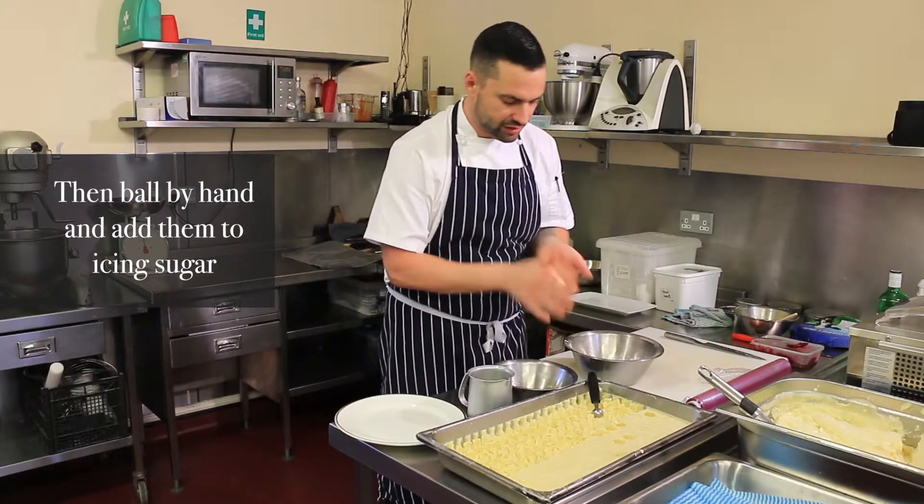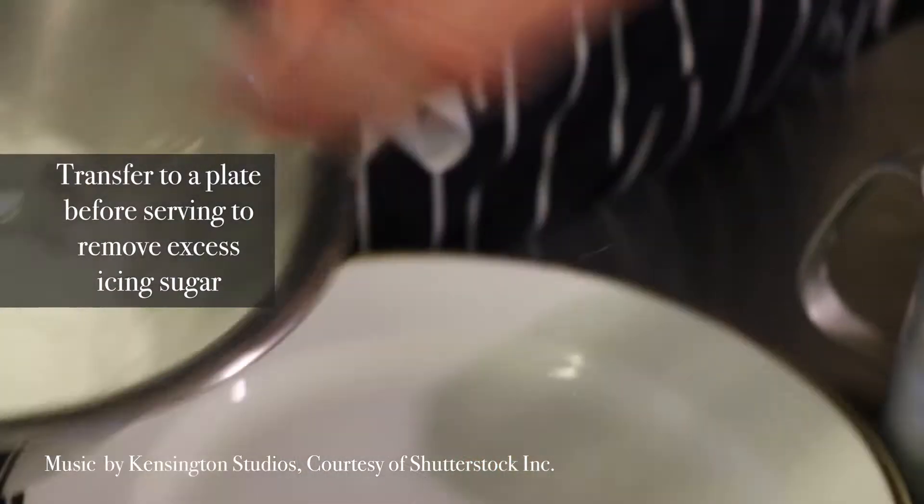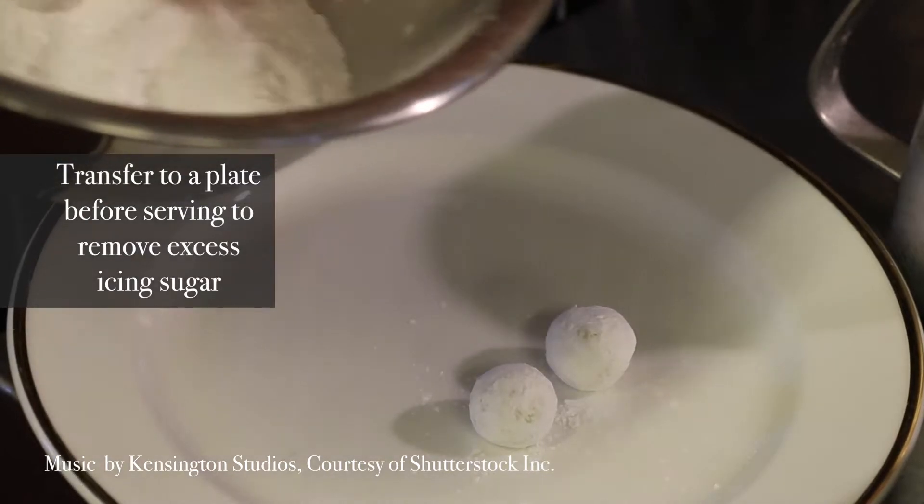I'm going to do the roll in the hands, then add the icing sugar. Put it on your plate — gin and tonic white chocolate truffles.